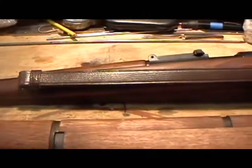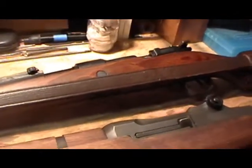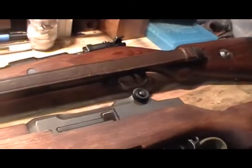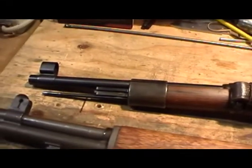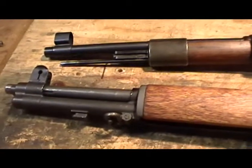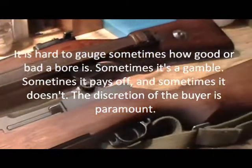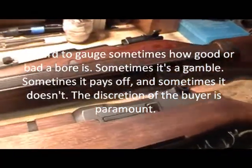Other things to consider regarding the bore: is it dark, shiny, pitted, or frosty? Many things to consider. Rounded lands and grooves doesn't necessarily mean a bad shooter, and sometimes hardly any visible lands and grooves at the muzzle also doesn't necessarily mean it could be a bad shooter. If a rifle is bought in question, hopefully not a lot was spent on it, and hopefully it will turn out to be a decent shooter once taken to the range.